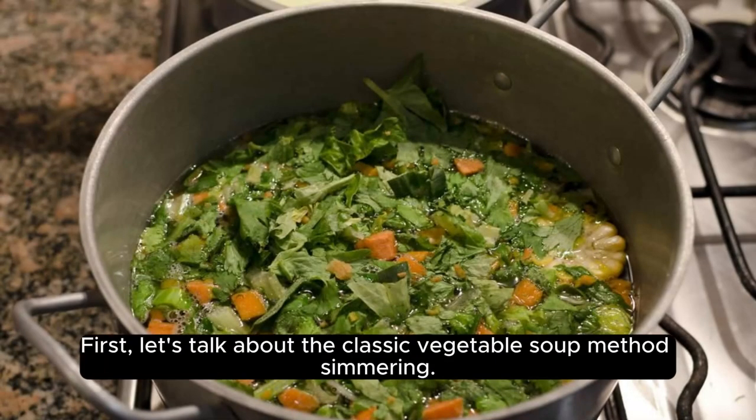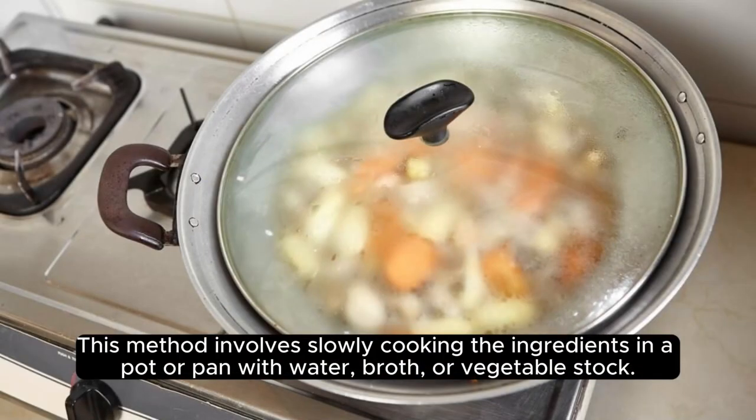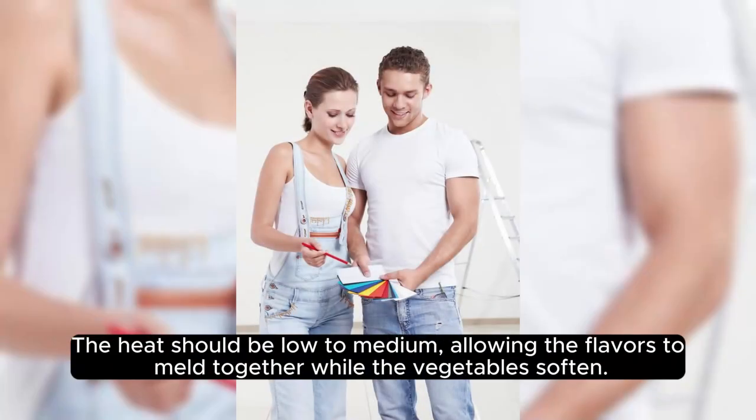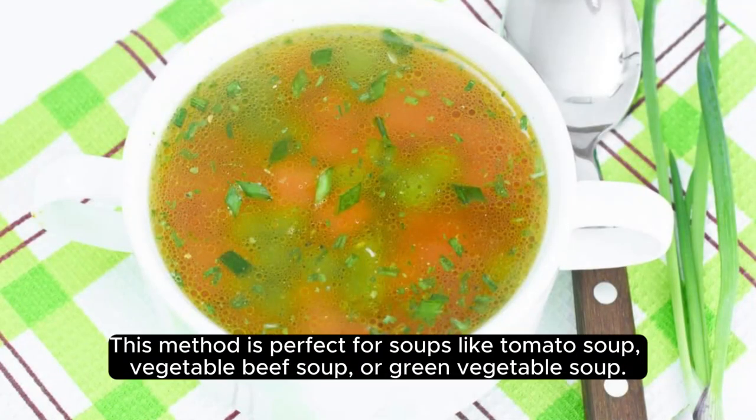First, let's talk about the classic vegetable soup method: simmering. This method involves slowly cooking the ingredients in a pot or pan with water, broth, or vegetable stock. The heat should be low to medium, allowing the flavors to meld together while the vegetables soften. This method is perfect for soups like tomato soup, vegetable beef soup, or green vegetable soup.